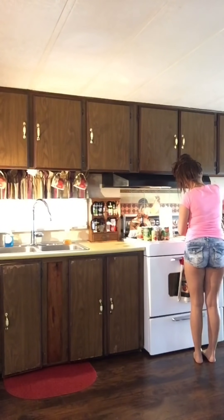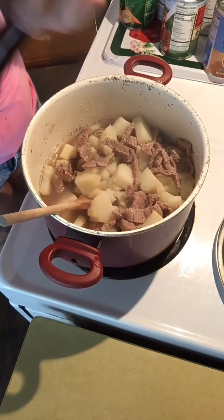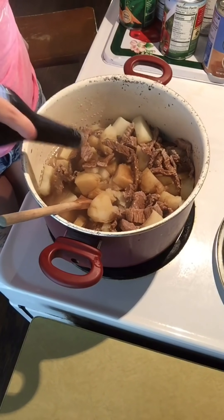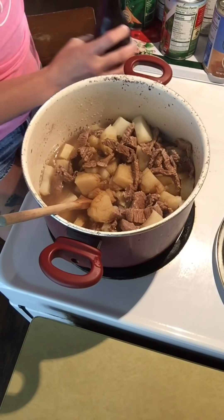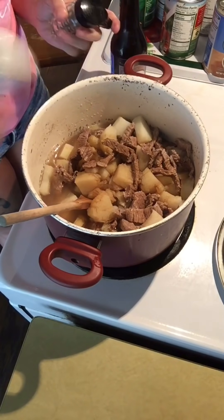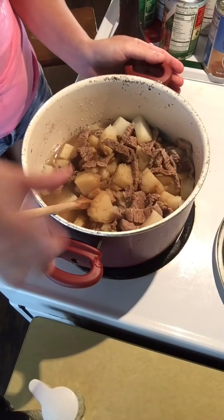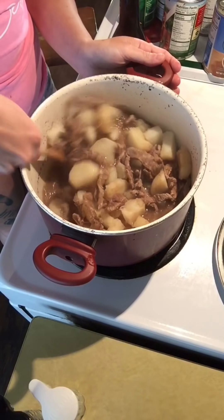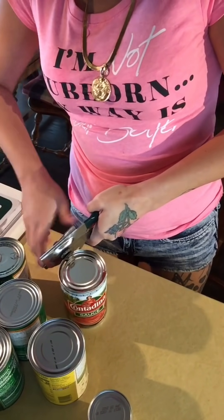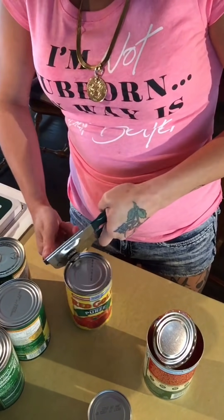Now I'm just going to check on my stew because I don't want my potatoes to soften too much. I always add Worcestershire sauce into the meat and potatoes because it is my husband's favorite — I don't really know how to pronounce it. That Worcestershire sauce really gives the meat and potatoes a good flavor. Then I'm going to salt and pepper it and just mix it all up.